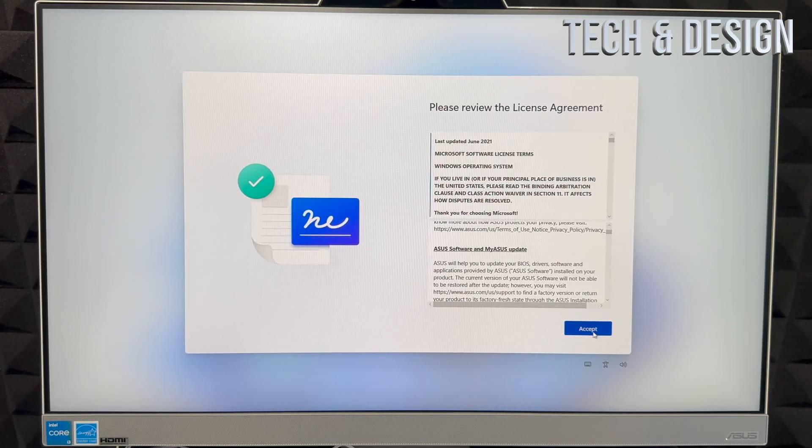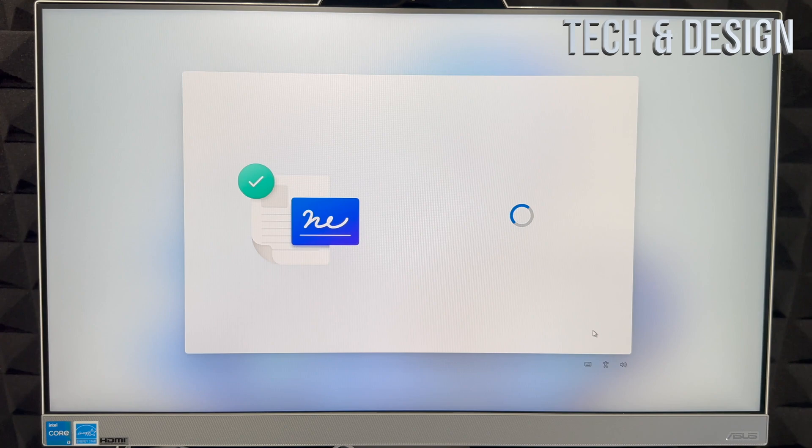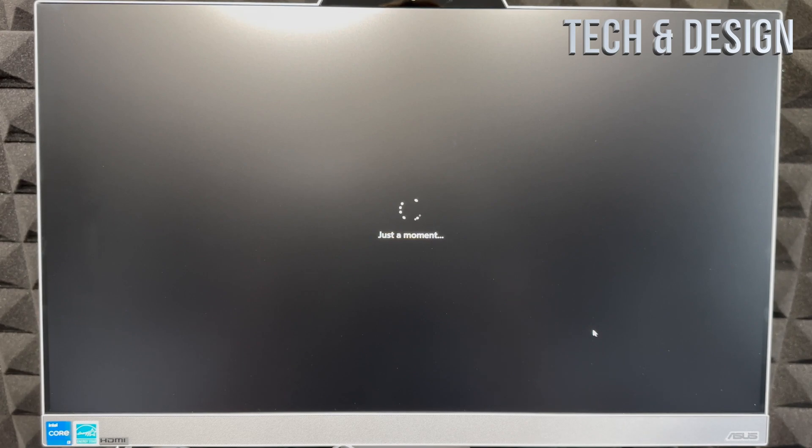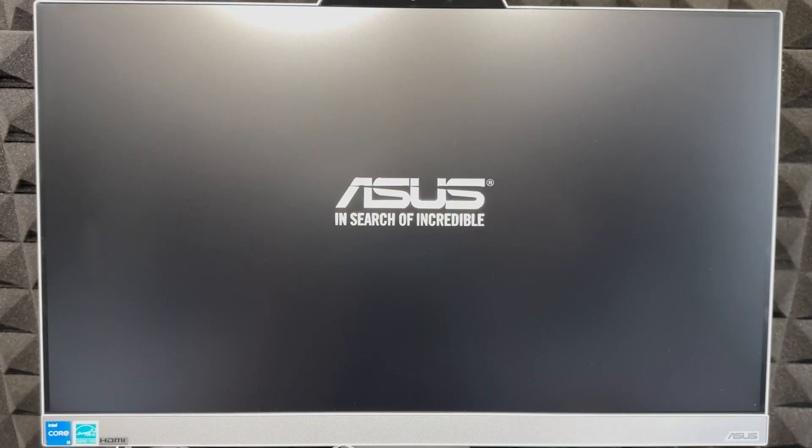Once updates are done, scroll down, read the information, and accept — you have no other choice. Then choose your device's name: your name, your company's name, or any name you like. Make sure there are no spaces or special characters. Click 'Next' on the bottom right. You can always change these settings later.